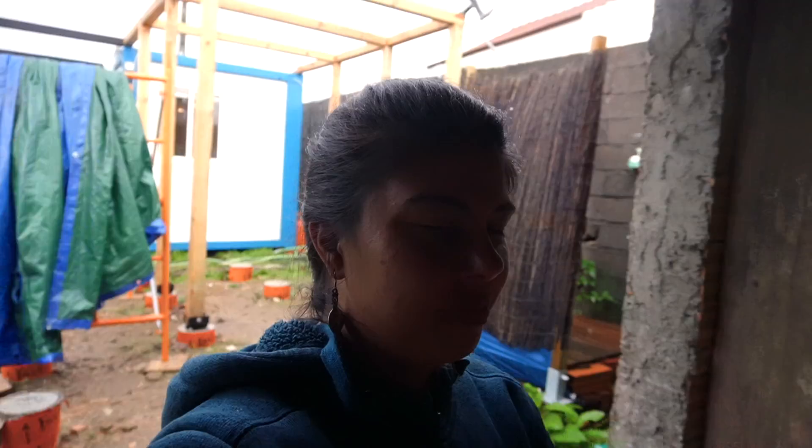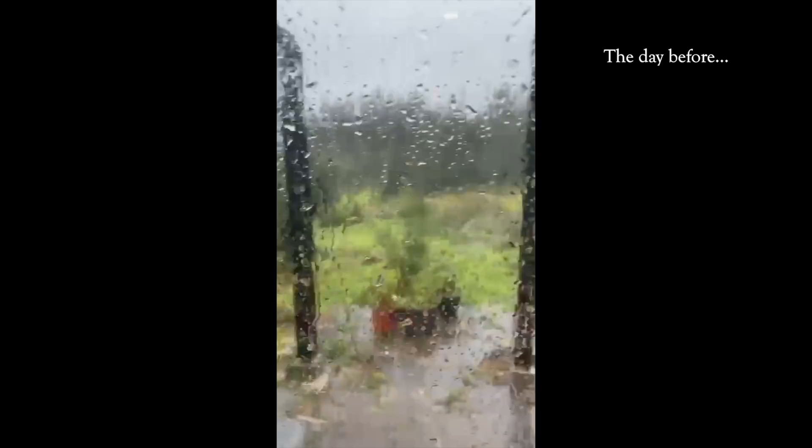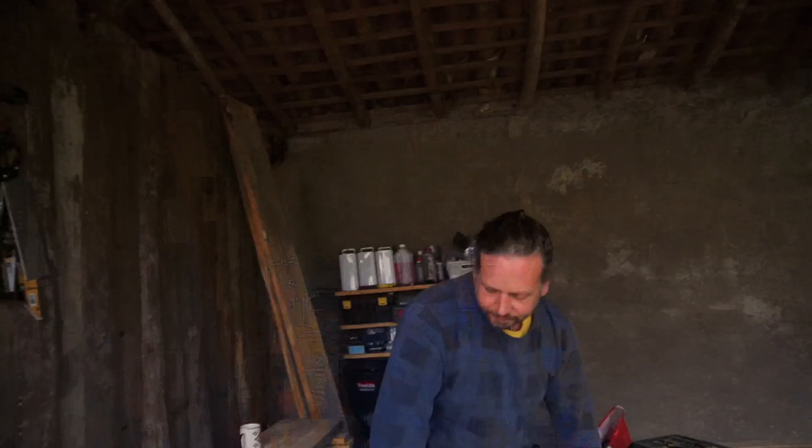Time for some lunch — making chickpea curry. It's still raining, and we'll show you just how constant it's been. The birds are going wild. It was even worse earlier. After lunch we're going to continue — we still have to do the long length parts of the frame.